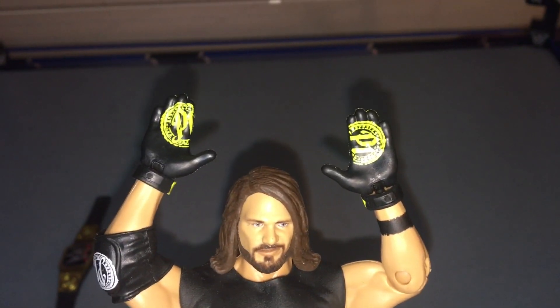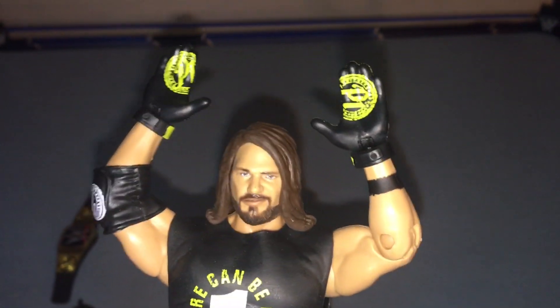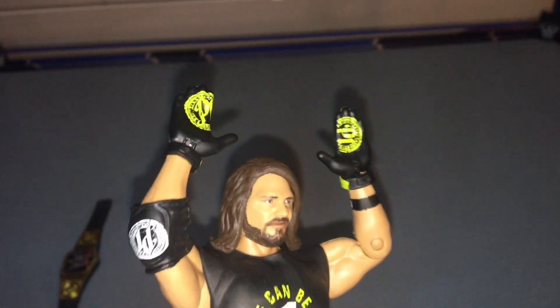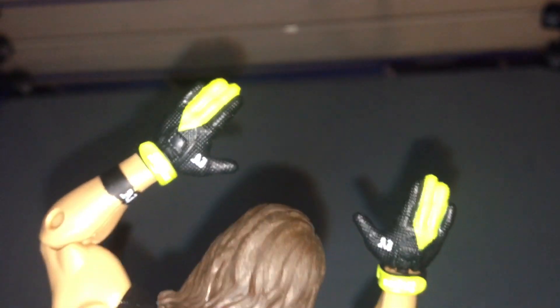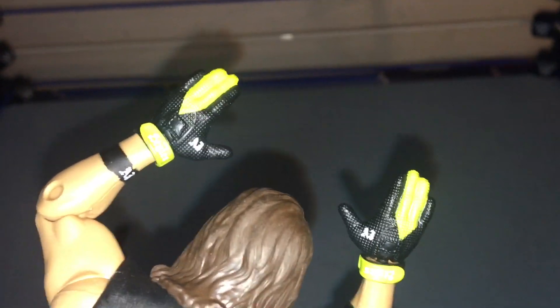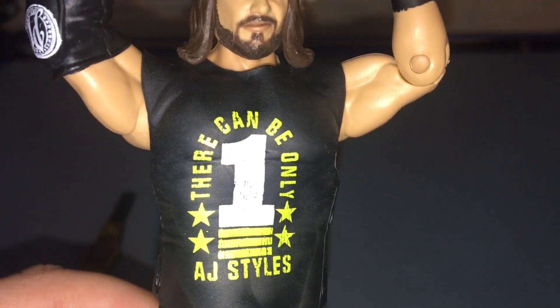Posing-wise, you can't really do the gloves together to make the P1 sign — it's very hard. I highly recommend you do not force it unless you want the figure to break. The elbow pad says 'P1' — the OG logo right there. Check out the gloves: there are green straps on the back to make it look even more official. That is awesome.